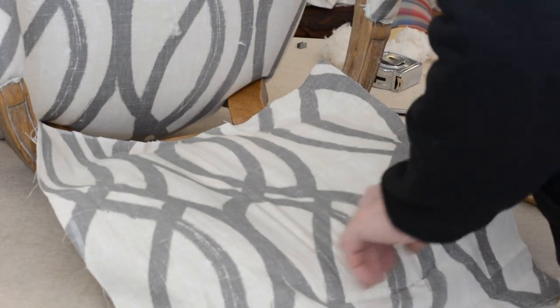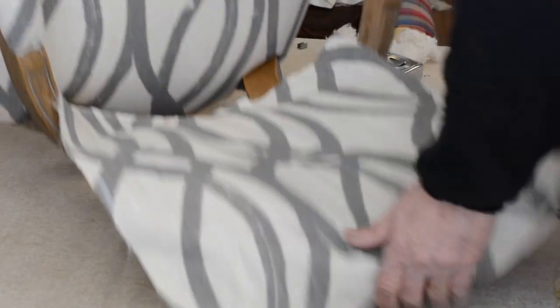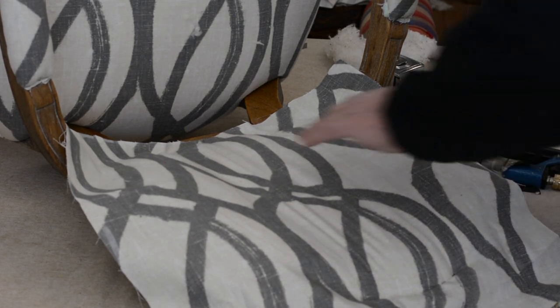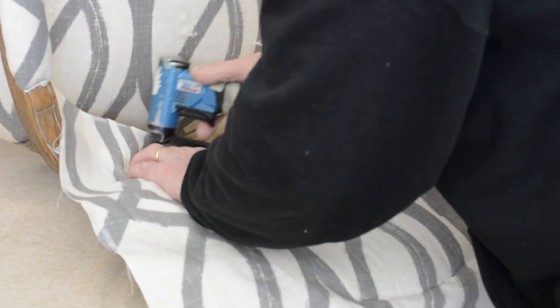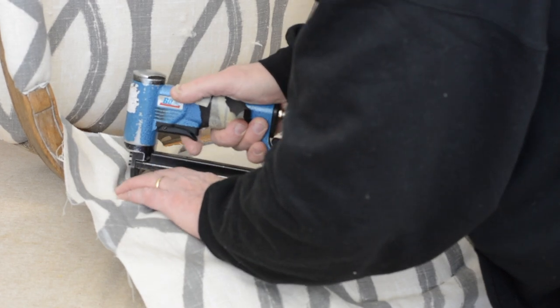So what I'm going to do now — I have the top stapled. Now I'm going to go down to the bottom, remove one staple on one side, stretch down, get that re-stapled, and then staple a few more. I'm going to undo this one, stretch down, and staple the bottom. So the bottom is all stapled now. Now I can start stapling all the way to about the arm on each side.